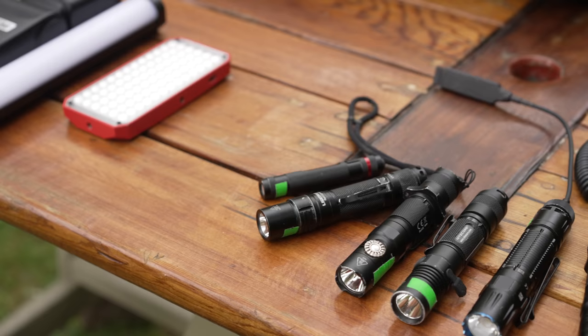So what is light painting? Light painting photography is the art form of using a handheld light source to paint light on a subject or to draw light in a scene, while the shutter of the camera is left open during a long exposure.